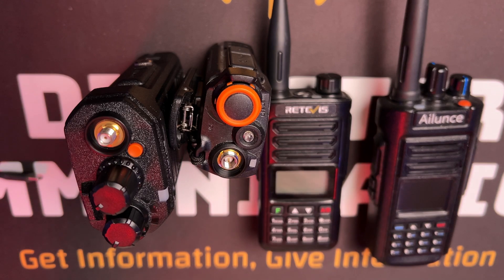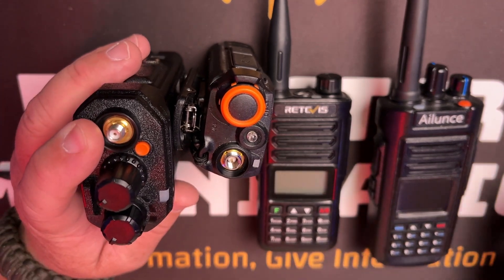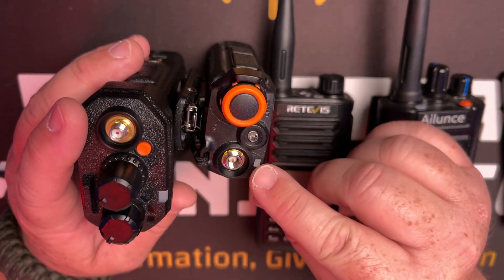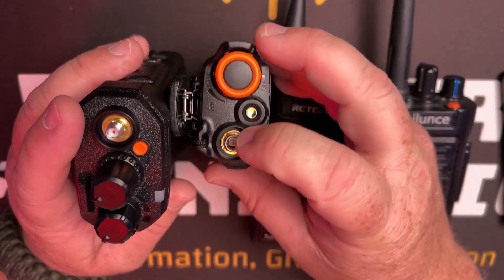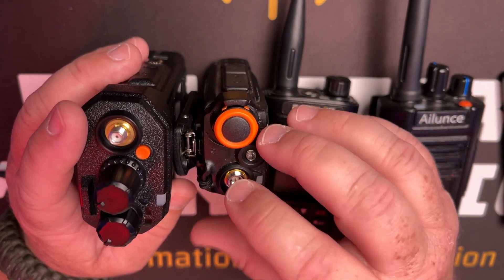Yaesu, Icom, and Kenwood created a connector standard, but this radio matches — it's the reverse SMA style we're already used to. What that means is it's now compatible with all the antennas and accessories I've already got. I don't have to use a little adapter. Big, big plus for me.